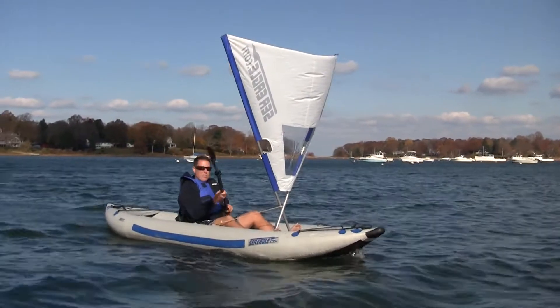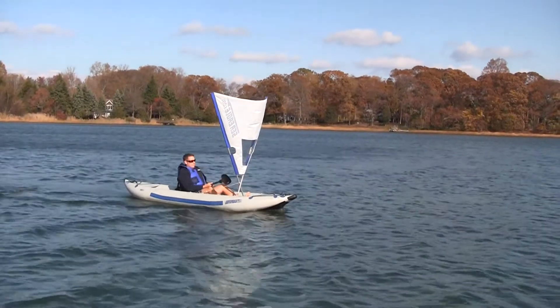Hi, this is Ryan from SeaEagle.com, introducing the new QuickSail. The QuickSail is a universal kayak sail that will let you harness the wind with any kayak.